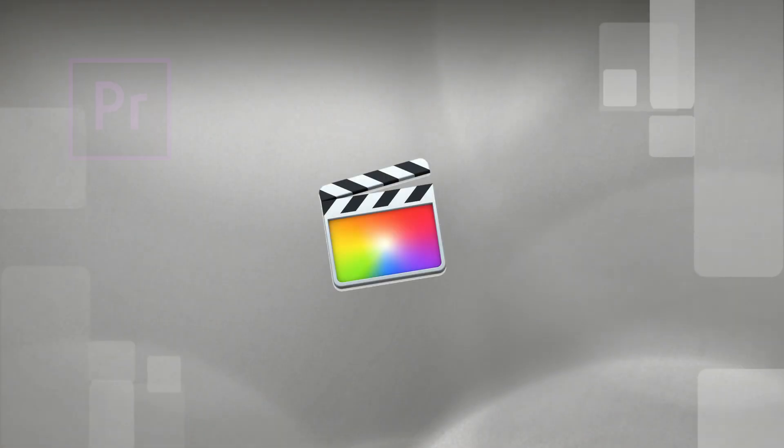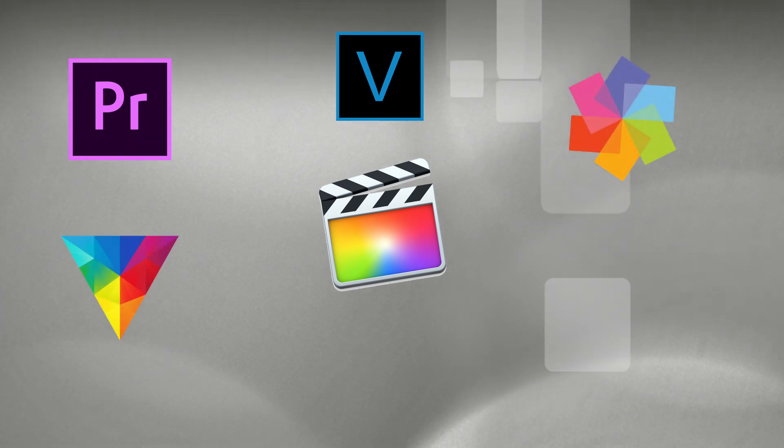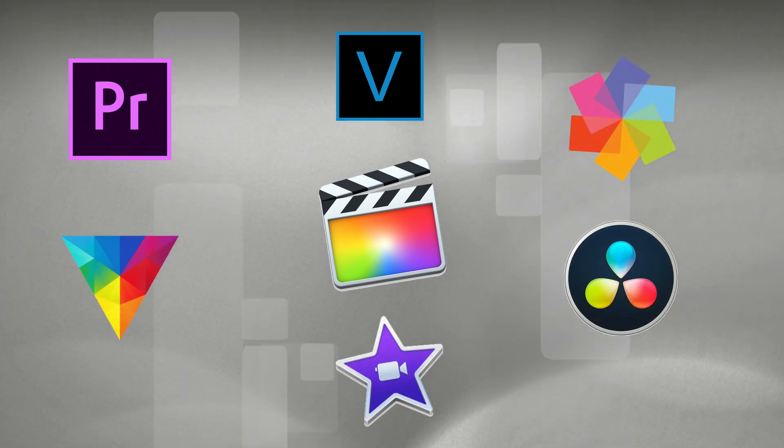If the green doesn't go away after that, I would look next at the editing program. Almost any editing program today can do the job: Final Cut Pro, Premiere Pro, Sony Vegas, Pinnacle, HitFilm, iMovie, DaVinci Resolve, and others.